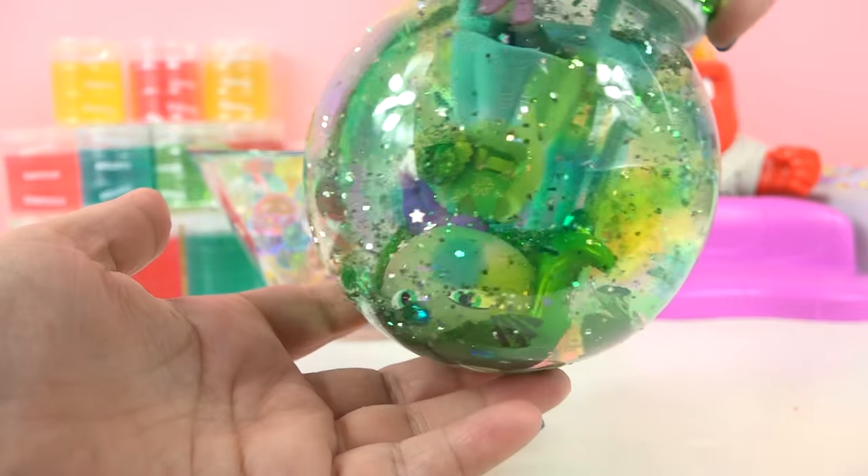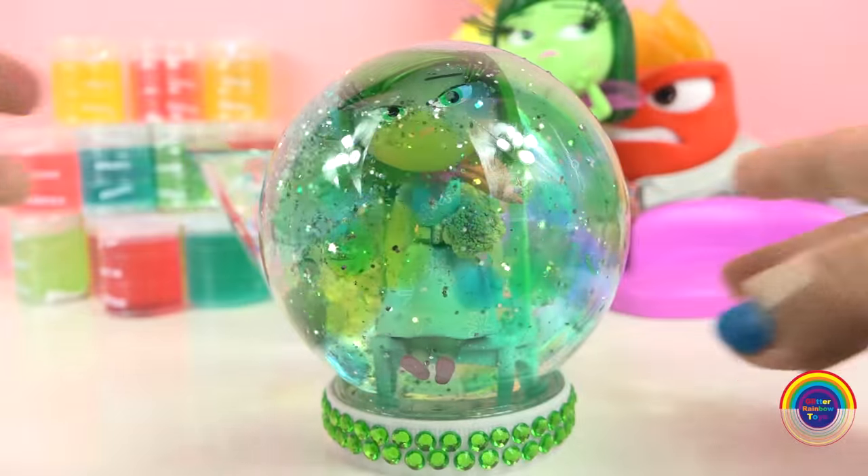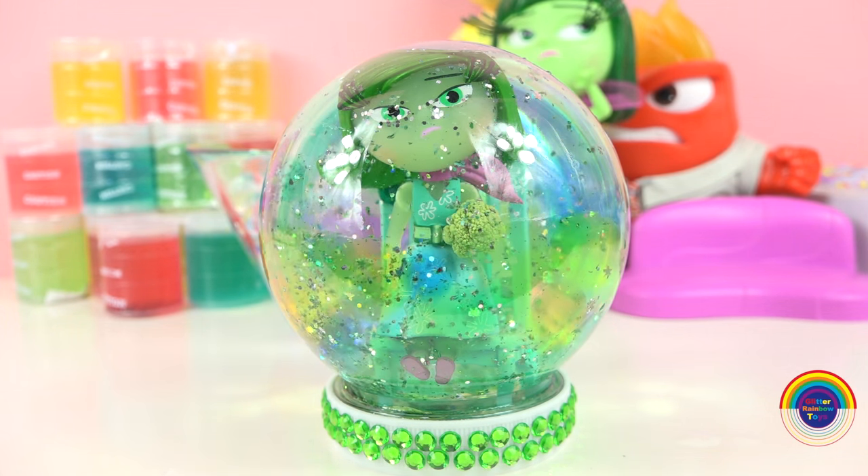Hi guys, welcome to Glitter Rainbow Toys. Today I will be making an Orbeez glitter globe for the character Disgust from the movie Inside Out.